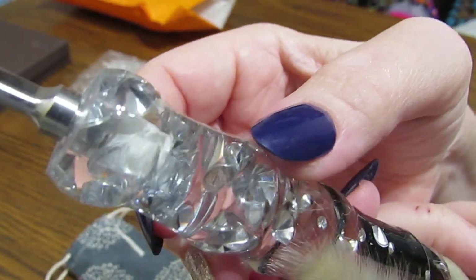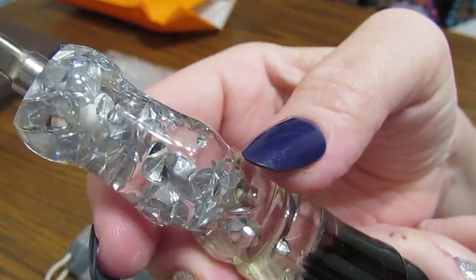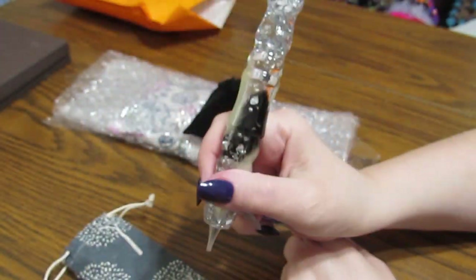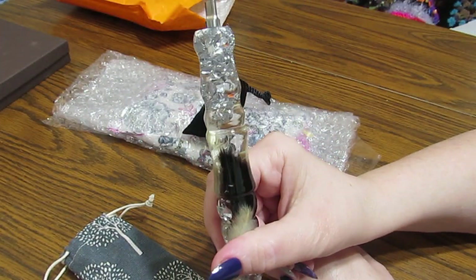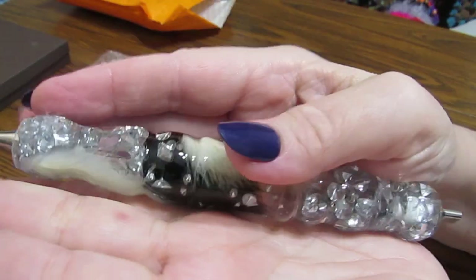And then all the way up here, look at this. I feel so special and elegant. This is a gorgeous, gorgeous pen. It is beautiful.